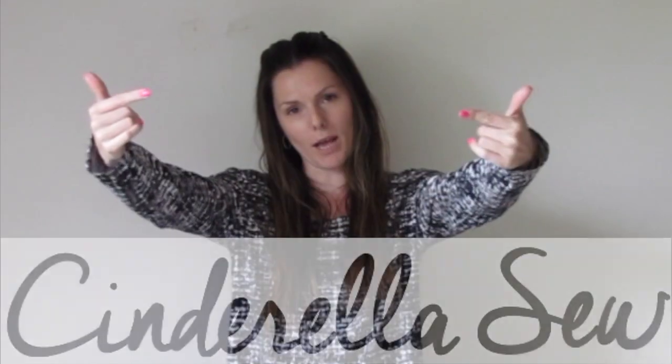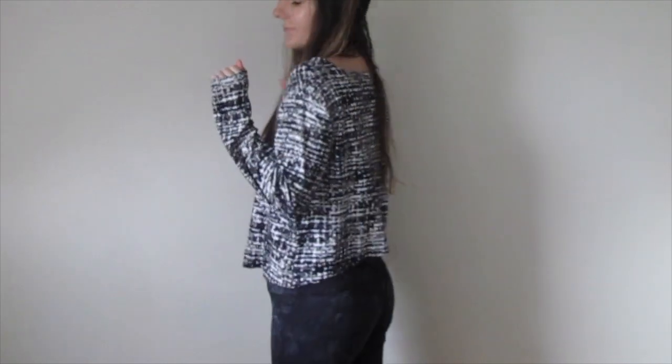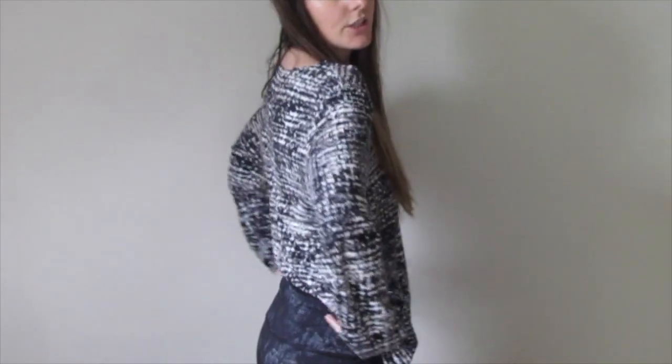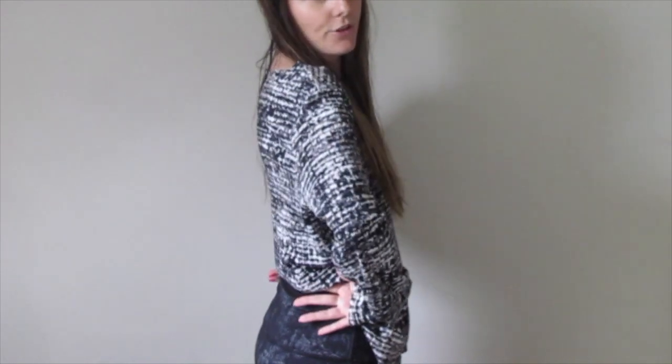Yo yo yo, it's Cinderella. So, what up? Today I'm going to show you how you can cut a shirt to be longer in the front and a little bit shorter in the back. If you have it shorter in the back, it shows off the small of your back, which is your skinniest point, so it's just more flattering.